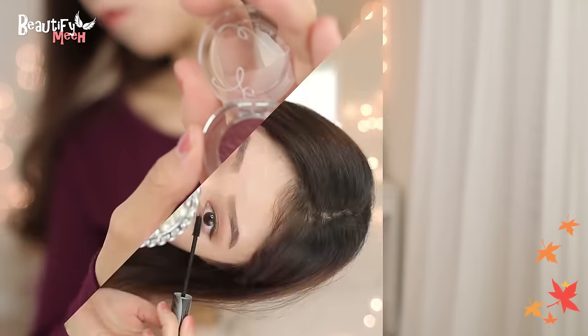I decided to apply a dark purple shade on the outer corners, right along the eyeliner, and then on the lower ends as well. It just makes my eye makeup pop a little bit more.